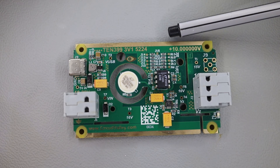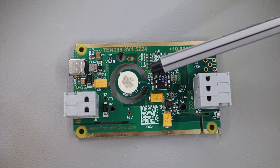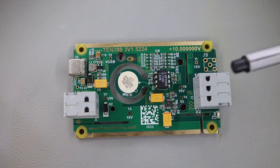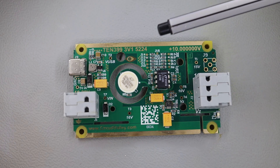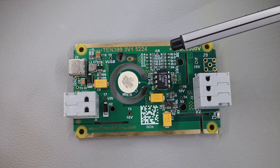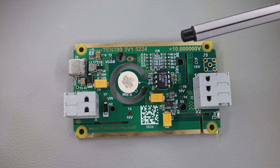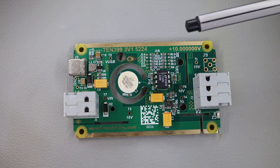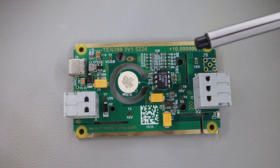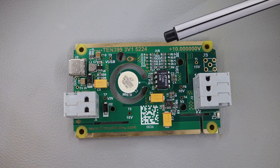In this next version of the board there is a quite major change. Previously there was a trim pot here, which was supposed to adjust the 10 volt value exactly to 10 volts. That trim pot is gone now because the trim pot itself has wiper resistance, and wiper resistance has quite a bit of drift. The wiper itself is not very stable, and it was also a 100 ppm component temperature-wise. So this was not a very nice thing to have in the circuit, and in this second version I have removed this trim pot.